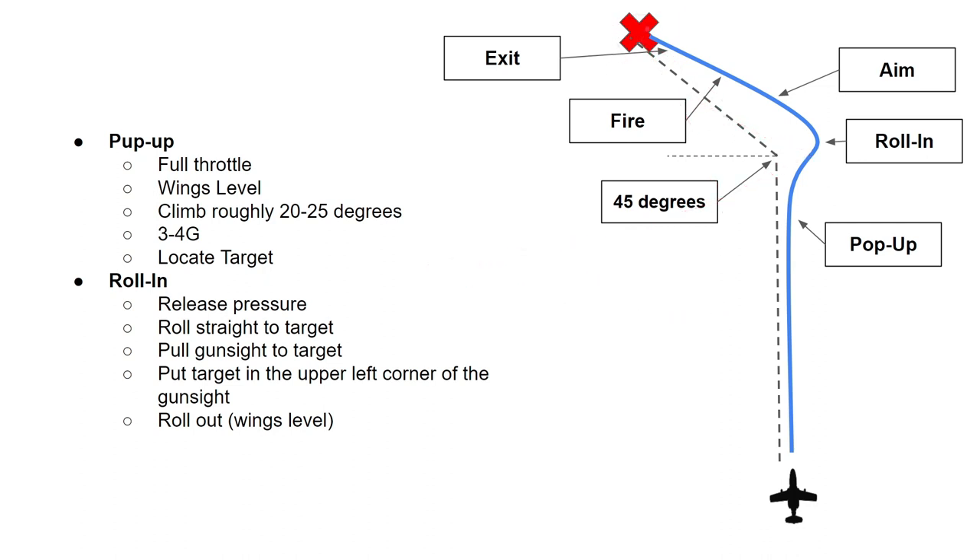You need to locate your target visually in this aircraft. When you do that, you start the roll-in, releasing pressure on the stick and rolling straight to your target. When you have your target in front of you, pull the gun sight towards the target so you start pointing the nose at it. Try to put the target on the upper left corner of your gun sight, because when you roll out to get wings level, the target should be pretty much bang on in the gun sight reticle.